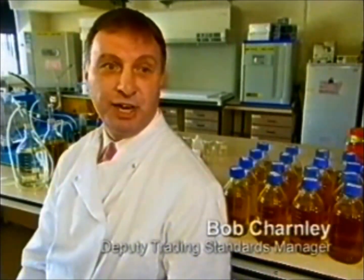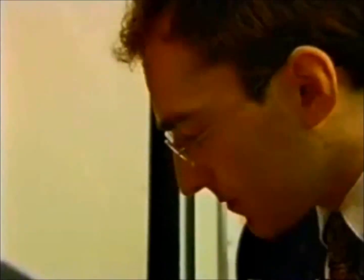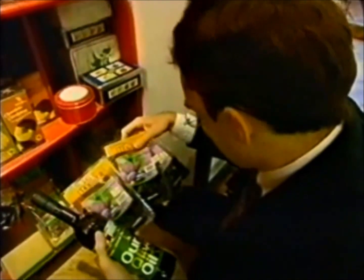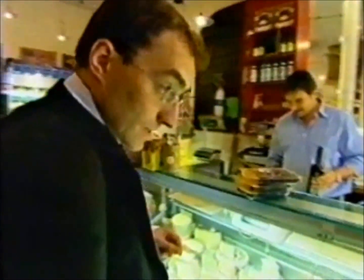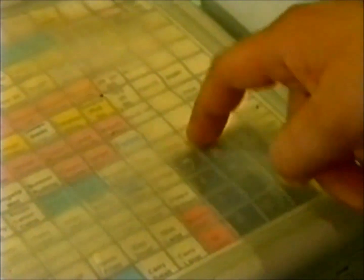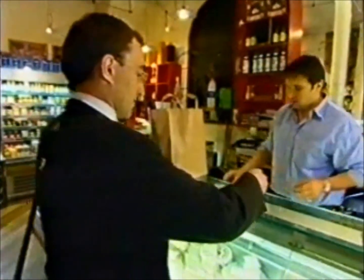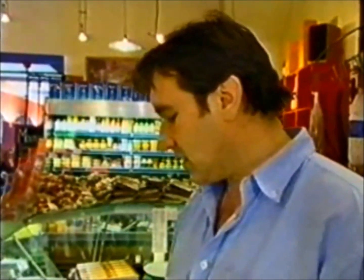When an officer is considering what sampling procedures to follow, I would advocate that he asks himself what I call the W and H questions: Why am I sampling this product? Is it as a result of a complaint? What is the allegation? What am I sampling? What am I going to be asking the public analyst to test for? How am I going to obtain the sample in a way to ensure that it complies with all the necessary requirements and legislation which is applicable?